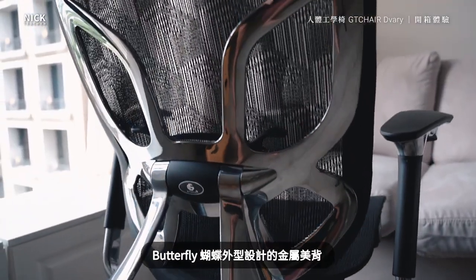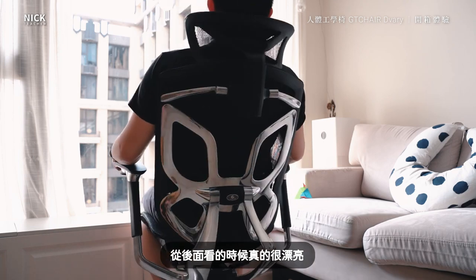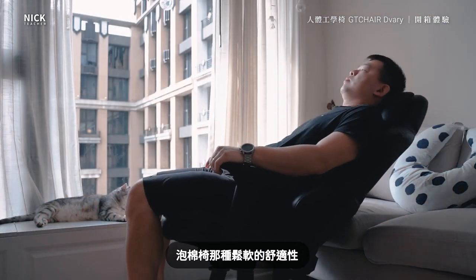讓你坐得安心也安全。再來是它的外型設計，我覺得真的非常有質感，尤其是它背後這個標榜Butterfly蝴蝶外型設計的金屬椅背，從後面看的時候真的很漂亮。而且向下延伸到扶手還有椅腳都是這種金屬拋光的質感，真的很讚。不過最後我還是要說一個缺點：它的乘坐感真的沒有泡棉椅的那種鬆軟的舒適性。(It gives you peace of mind and safety. The design quality is truly high-end, especially the butterfly-shaped metal back design, which looks really beautiful from behind. The polished metal finish extends down to the armrests and chair legs — really impressive. However, I must mention one drawback: the sitting feel really doesn't have the soft, cushiony comfort of a foam chair.)